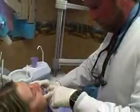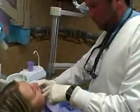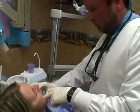Once it sets, we go ahead and take the impression out of the mouth. We also examine the impression to make sure it's accurate enough.